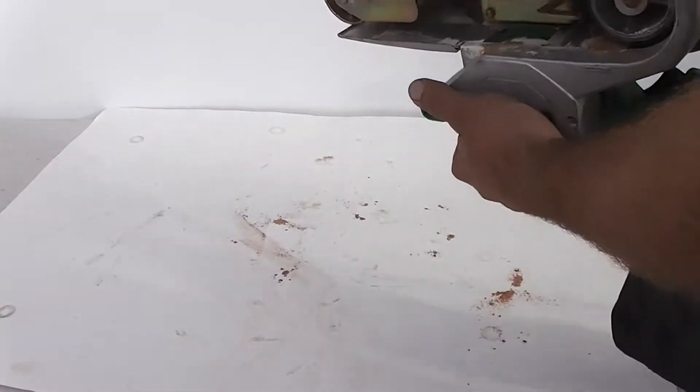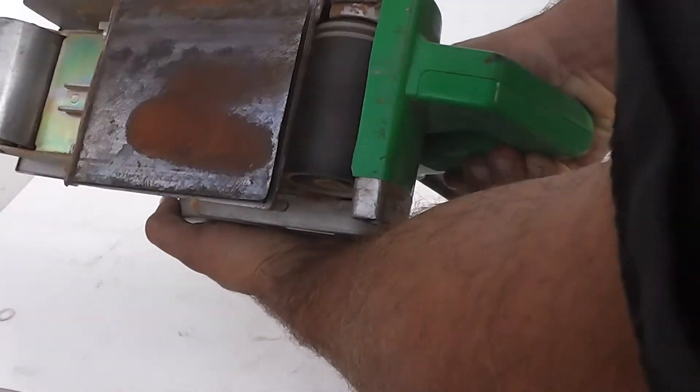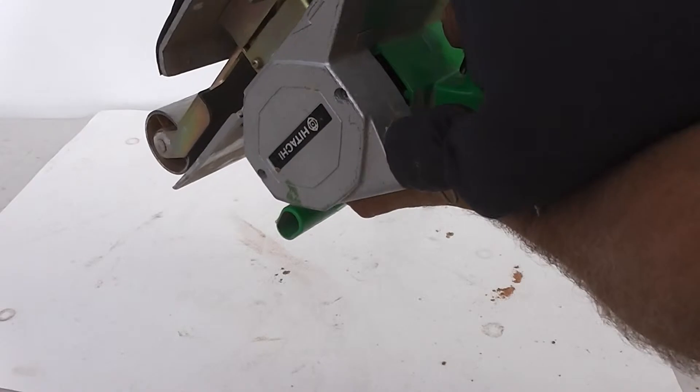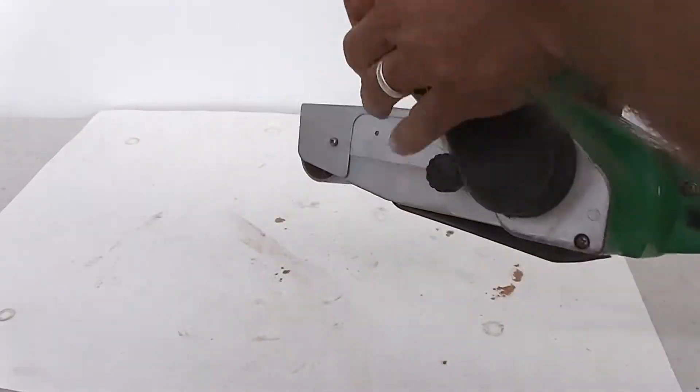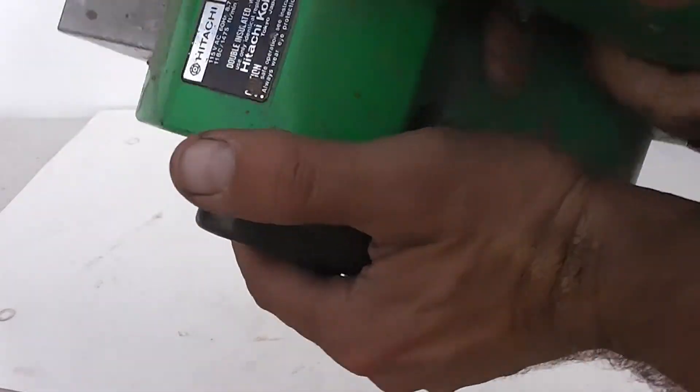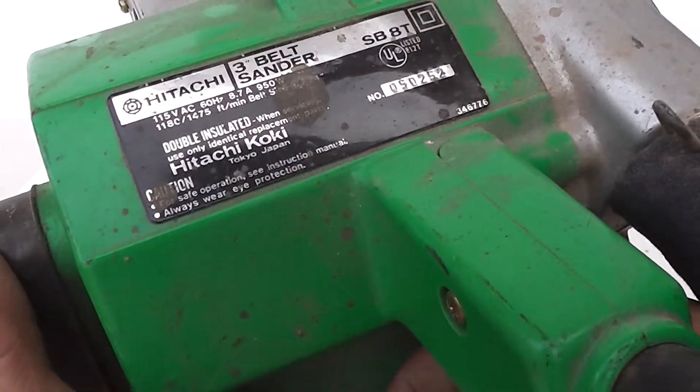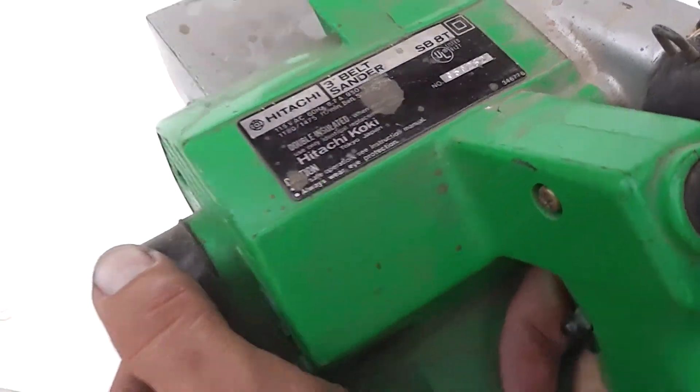I'm going to turn it on and show you the motor. The motor works fine. I'm going to do a close up of the label — your Hitachi 3-Inch Belt Sander.